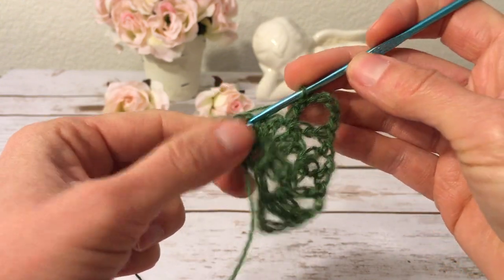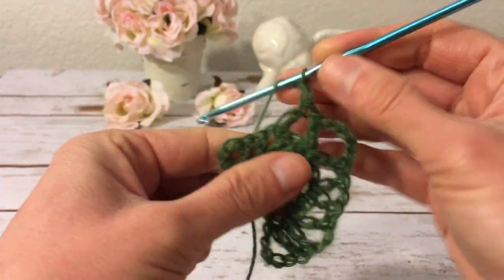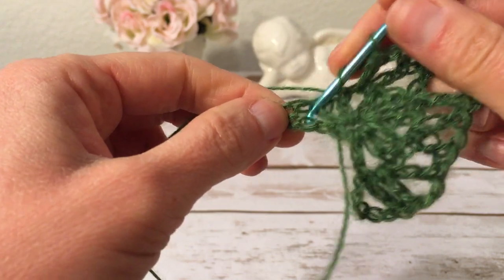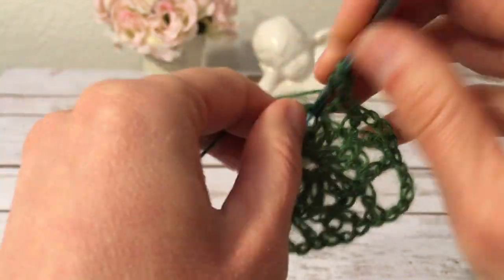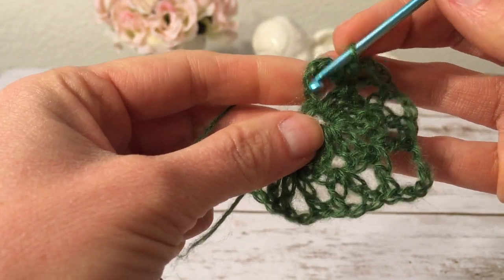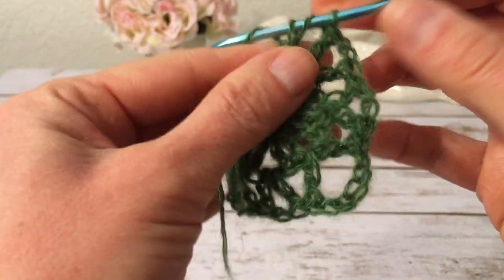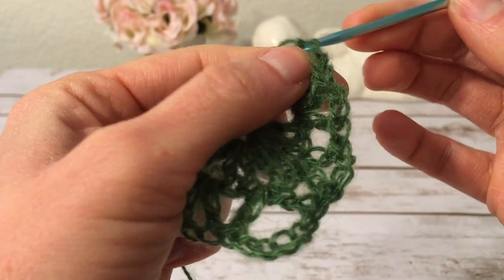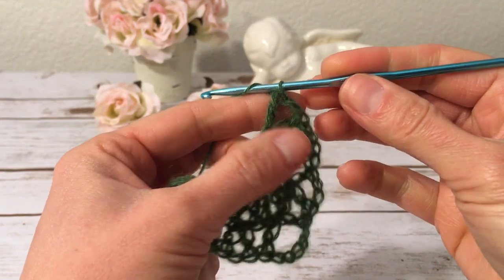Working into the next chain one space I make a double crochet, two chains, and a double crochet. Again into the next chain one space — the last space of this row — I make a double crochet, two chains, and a double crochet. Into the third chain of the turning chain, counting from the bottom, I end with a double crochet, two chains, and another double crochet. This is what my work looks like so far.